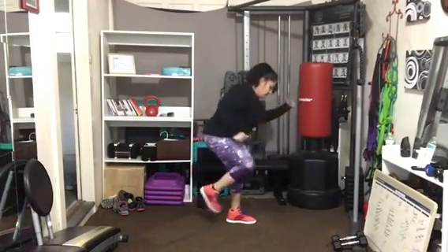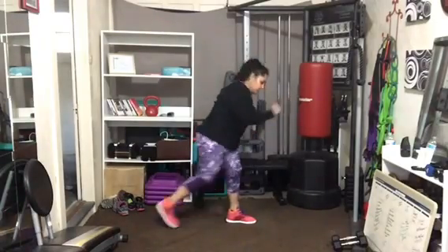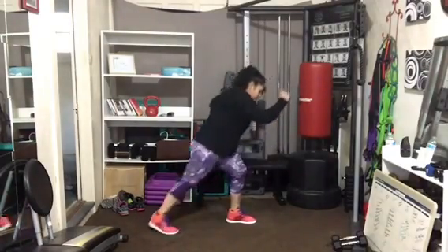Remember, jumping is really good for bone density. So if there's no reason that you need to avoid jumping, feel free to throw a couple in there.